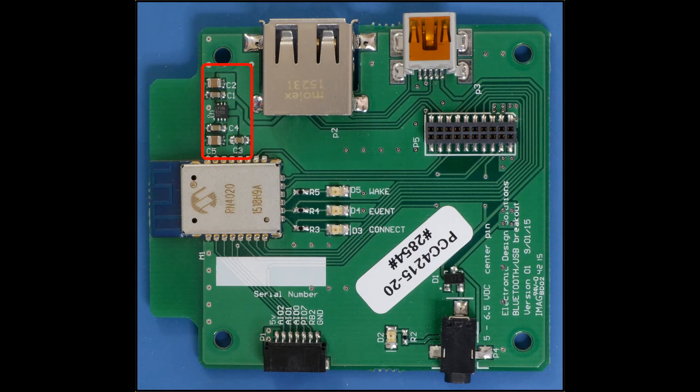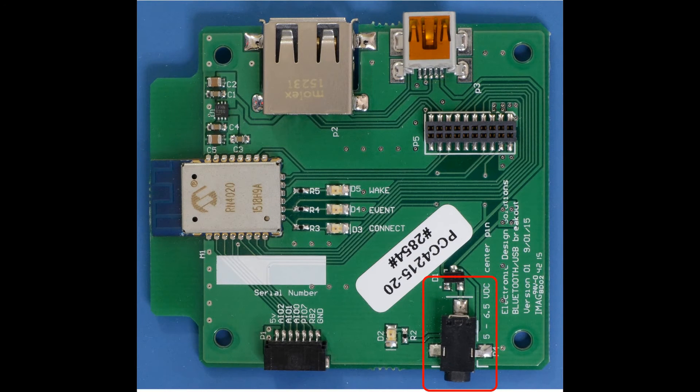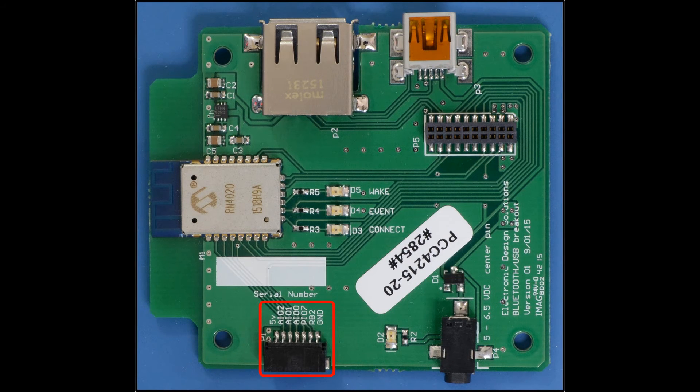Power is supplied to the module by regulating 5 volts to 3 volts through an LDO. The USB connections offer either host or device modes. The power connector is polarity protected and allows operating from a 5 volt supply, with a maximum current of 120 milliamps when the battery is charging. The 7-pin connector provides 5 volt external power and 5 GPIO.